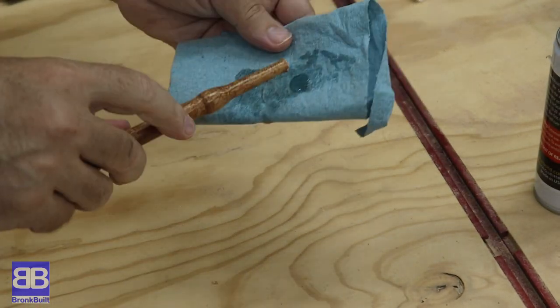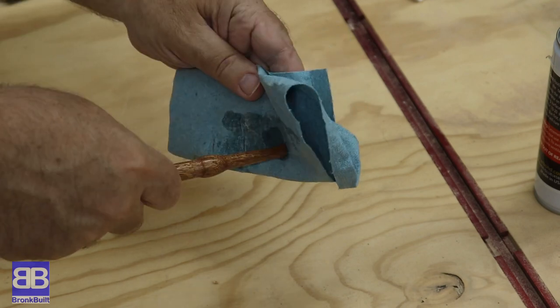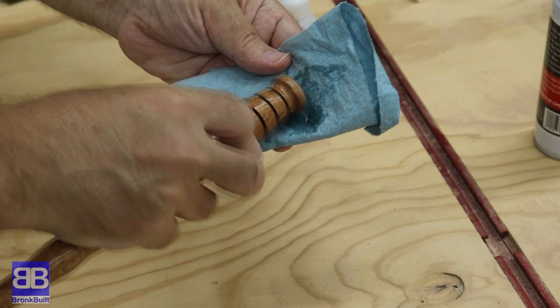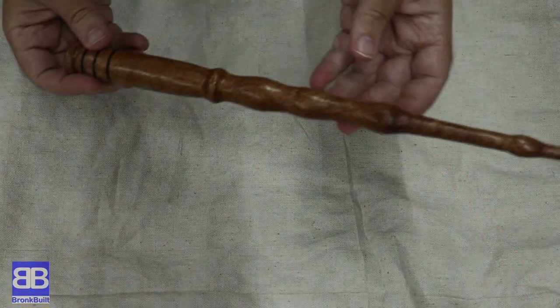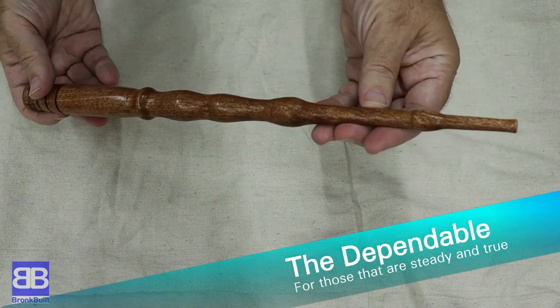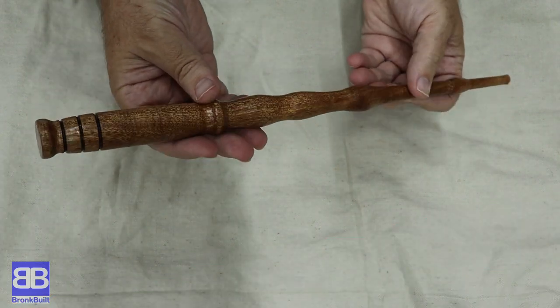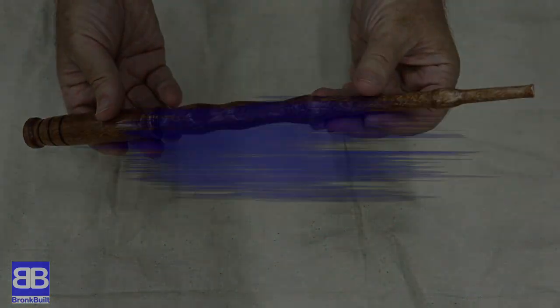My first project on a lathe and I cannot tell you how happy I am with the way it turned out. I love it. I would have never thought of using Starbond CA glue as a finish, but it works great and I can tell just by the way it feels in my hand that it's giving the piece great protection as well.